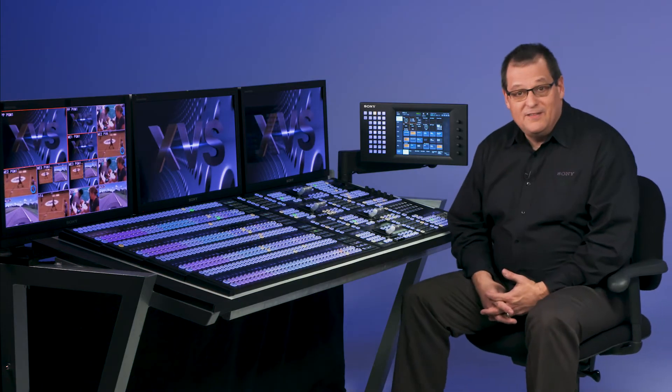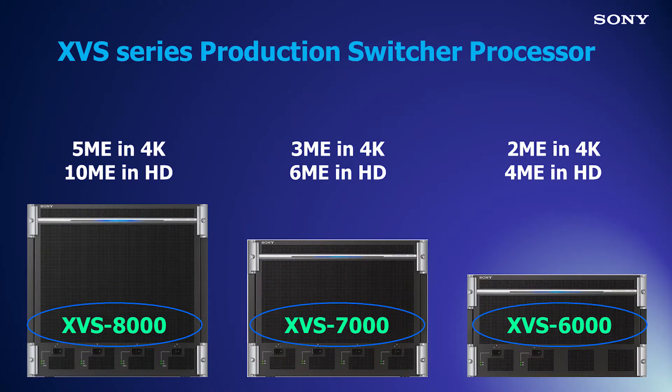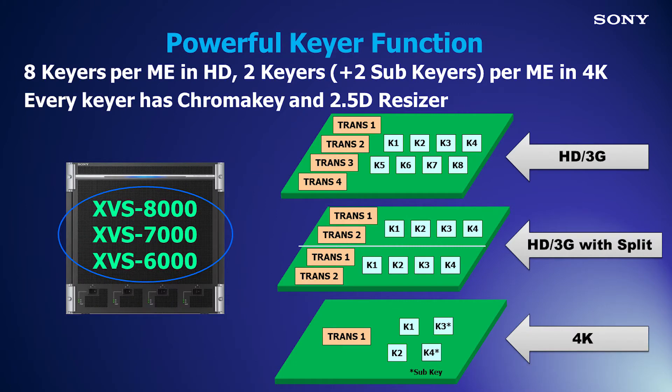The benefits of the XVS processor include full 4K capability with ME power up to 5 MEs on XVS 8000, 3 MEs on XVS 7000, and 2 MEs on XVS 6000. Flexible ME board configuration in HD means I can have 1 ME board be 1 ME with 8 keyers, or 2 MEs with 4 keyers each.